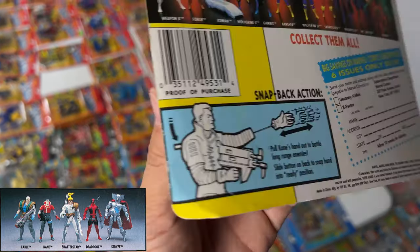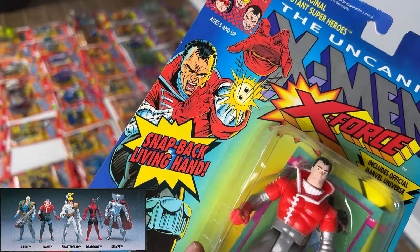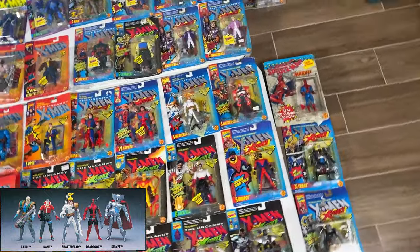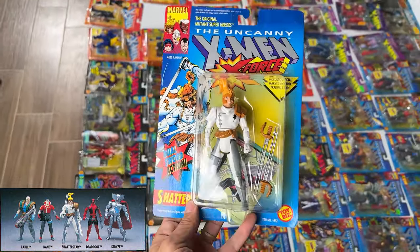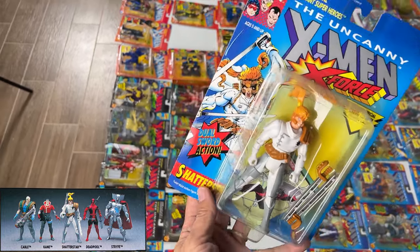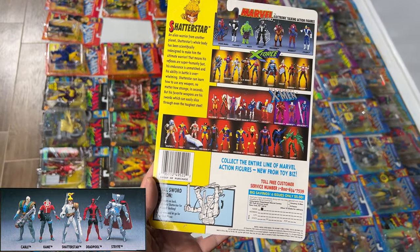Wait, does he have an arm that retracted? Okay, that's actually pretty sick — I would have wanted that. And then Shatterstar 1. Cool character — he made a cool appearance in the Deadpool movie where he died right away, but he had six swords and just looked awesome. I always liked Shatterstar, maybe because the figure looked cool.